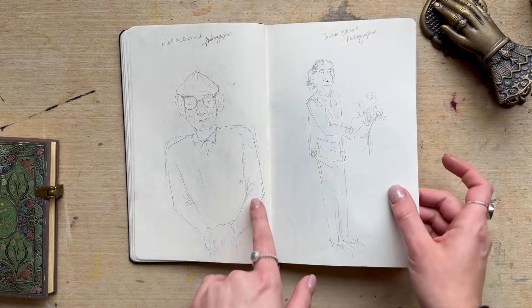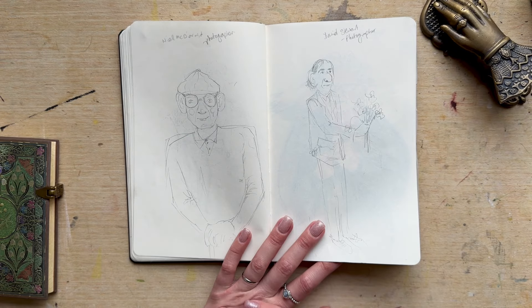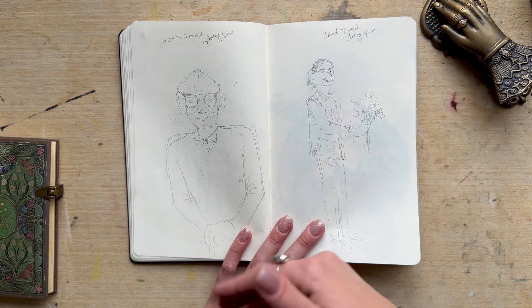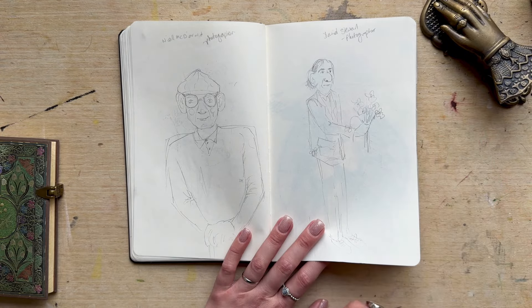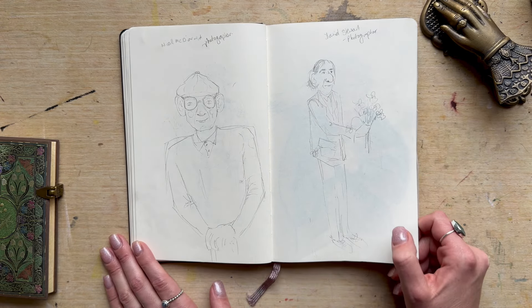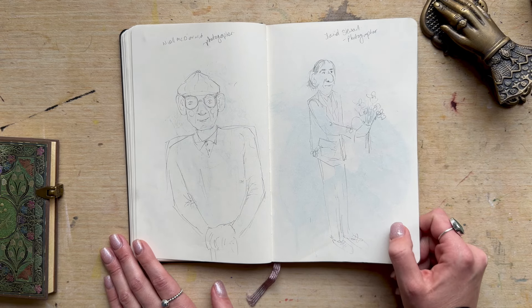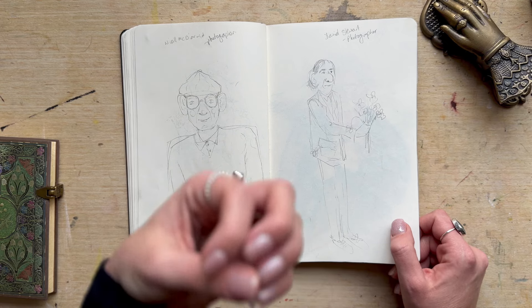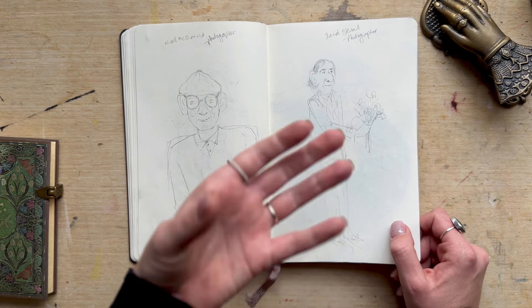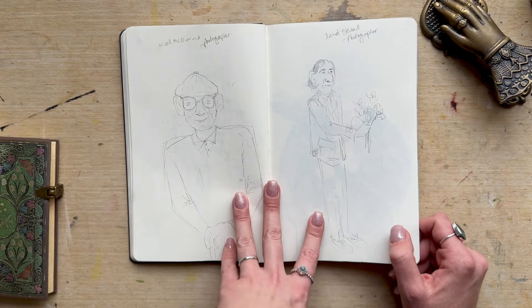Just a couple of other sketches working on reducing the realism. Anyone that understands illustration knows that you kind of have to know realism and then be able to bring yourself back for it to look good. It's exactly what Quentin Blake did — some people might say his work looks like chicken scratchings, but they don't realise the amount of time and effort that went into getting to that point of being able to work so quickly and create a character in very significant pen strokes.